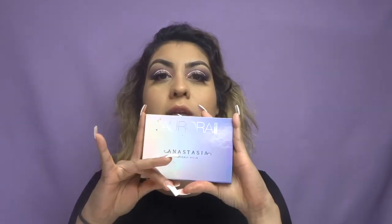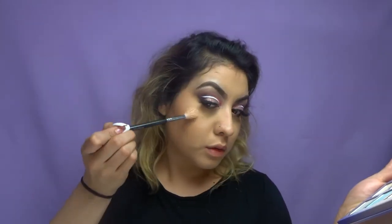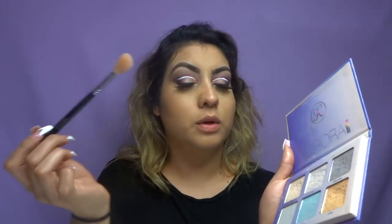Now I'm going in with the Aurora Glow Kit by Anastasia Beverly Hills. I am going to take my Morphe 510 and dip into Eclipse right here — just apply that all over. Actually, I'm going to mix Eclipse and Luna together.